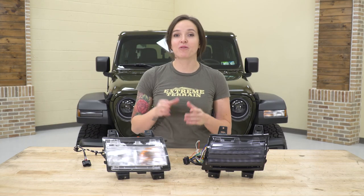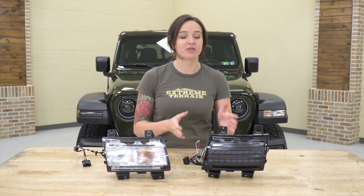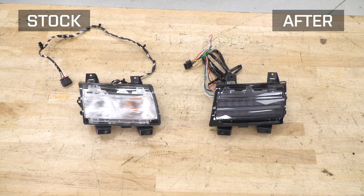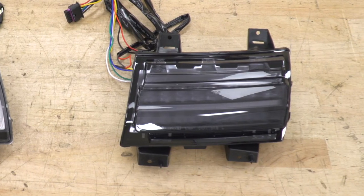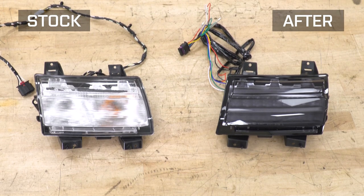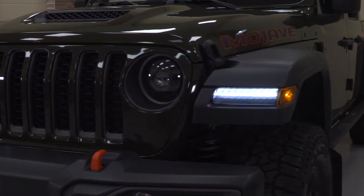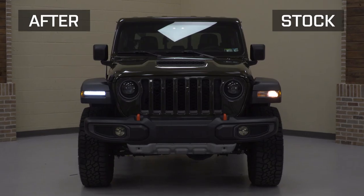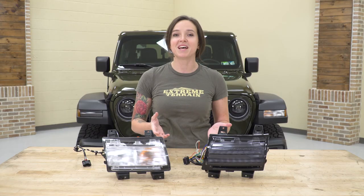Now that we have the factory light uninstalled from our Jeep, we can check it out side by side with the new light. As you can see, the biggest difference is the tinted lens on the outside — this will give the front of your Jeep a more blacked-out aftermarket look when compared to the clear and chrome of the factory. In addition, this new light also features LEDs and sequential turn signals, which is a nice upgrade from the halogen and traditional blinker of your factory.